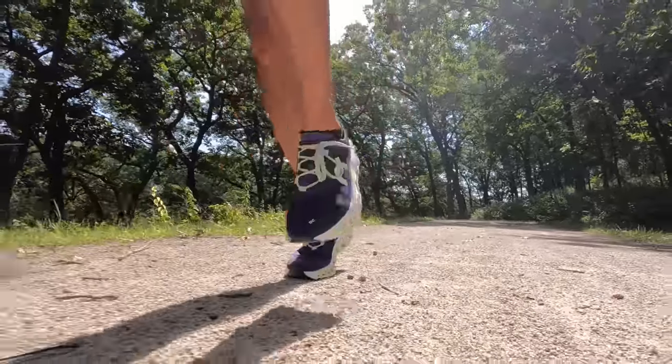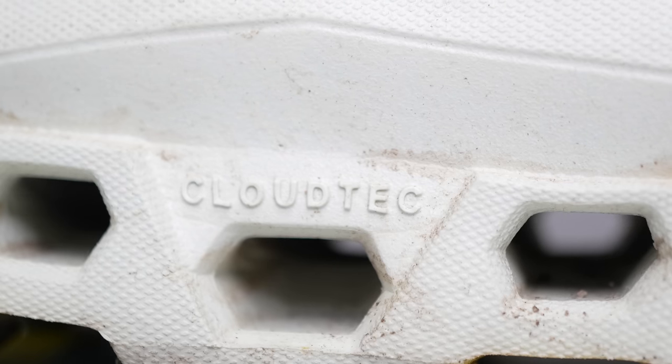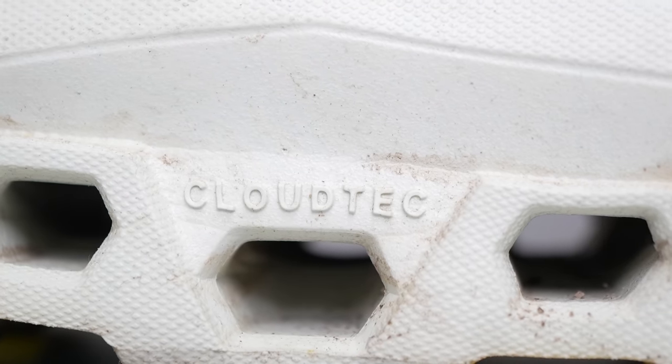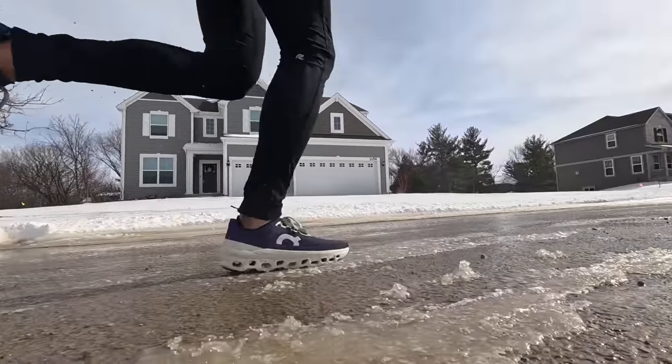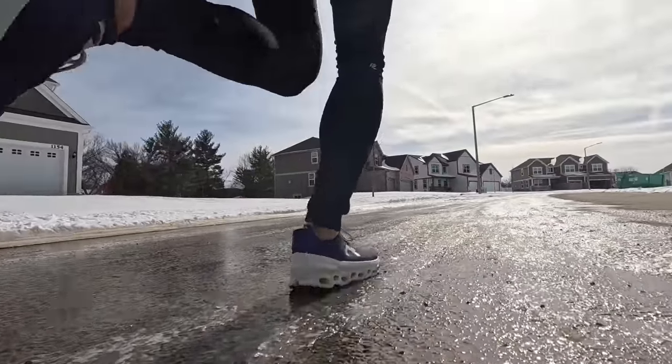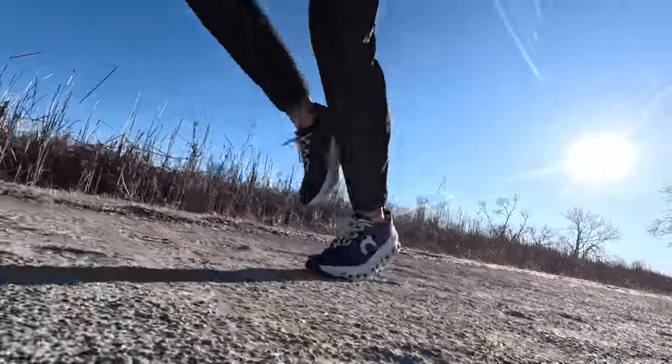If I happened to pick this shoe up on a day where I was just going for an easy run, the On Cloud Monster was a pretty good shoe. It's a good example of the Cloud Tech — these holes that are in the midsole. I've seen a lot of other people's videos about this shoe where they step in it and these things just compress like crazy, but I just never really got that super squishy sensation myself when either standing in them, walking around in them, or running in them. But I do feel like I felt more of the cloudness of this shoe than in any other On running shoe that I've ever tried.